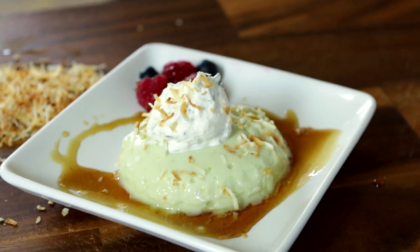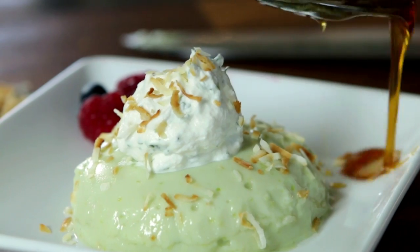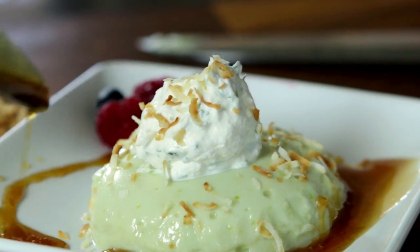For all of you that like to cook at home, I'm gonna show you guys how to make an amazing, delicate dessert that's gonna wow all your friends. We're gonna do a coconut avocado panna cotta, and it's so easy you barely need a recipe.